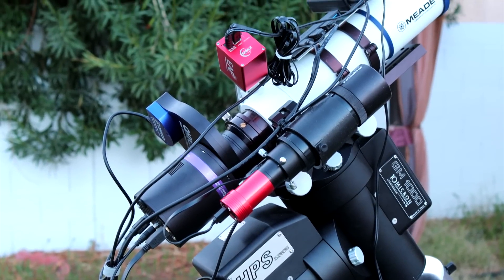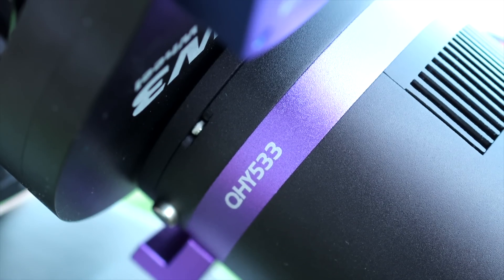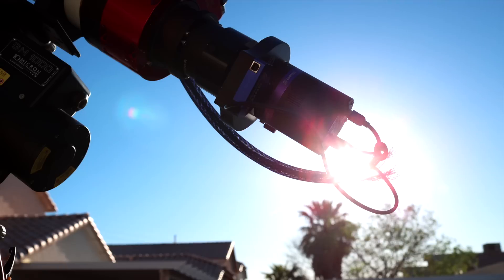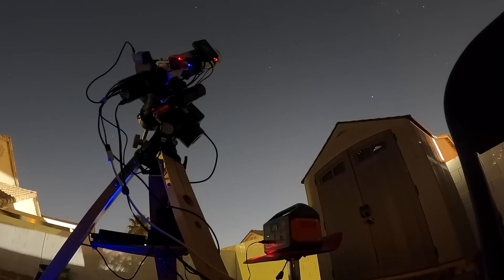There seems to be something we've never used before on this rig — right there in purple. There we go, the QHY 533 monochrome. In this video, we'll put this affordable, astro-dedicated camera to the test from our Bortle 9 backyard.